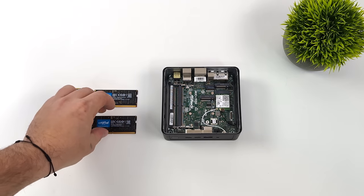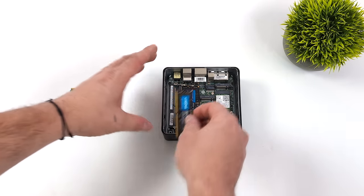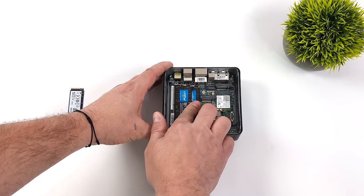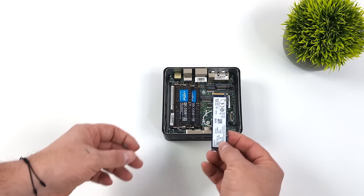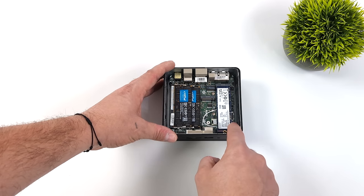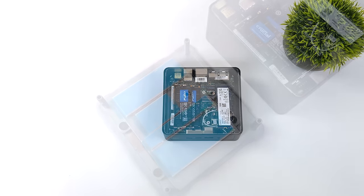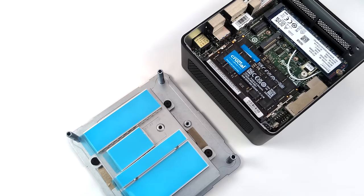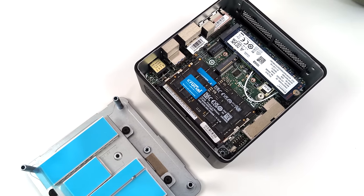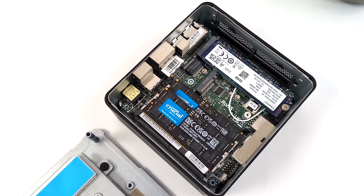We'll go ahead and pop them in here. Another thing to keep in mind is this actually supports up to 96 gigabytes of RAM, utilizing two 48 gig sticks — that high-density RAM. It is a bit more expensive, and I'd be fine with 32 up to 64, but it does do up to 96. Once installed, that bottom plate is going to cool everything inside and make contact with those thermal pads that come pre-installed.